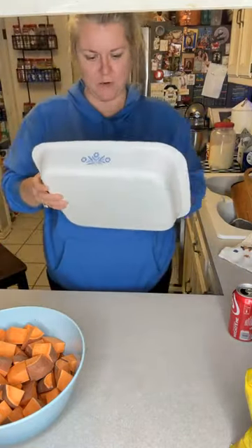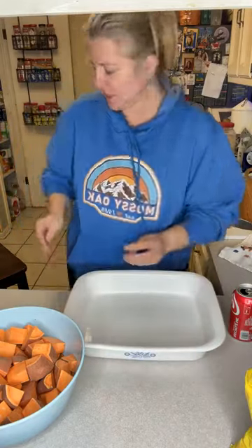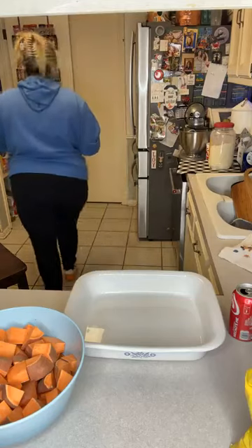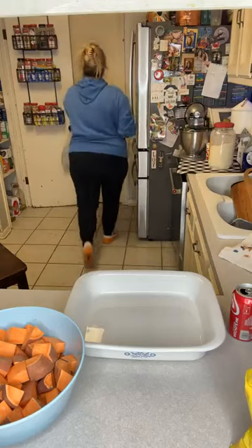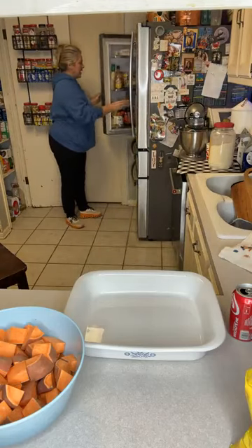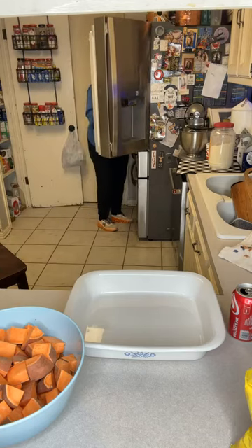All right, let's cook dinner. Y'all ready? We need to turn this water off first. So last night I started this because you have to marinate it for about 24 hours.